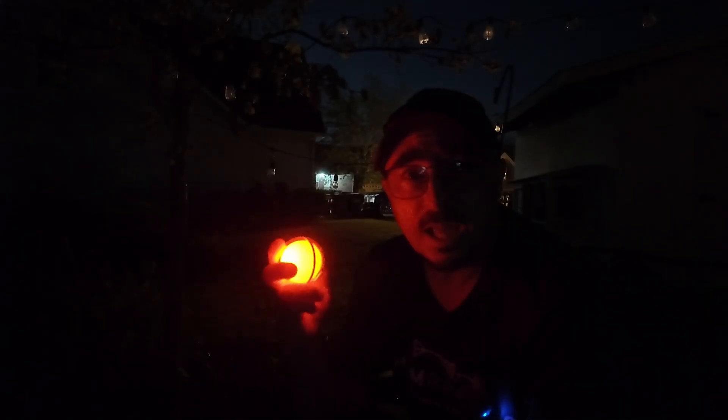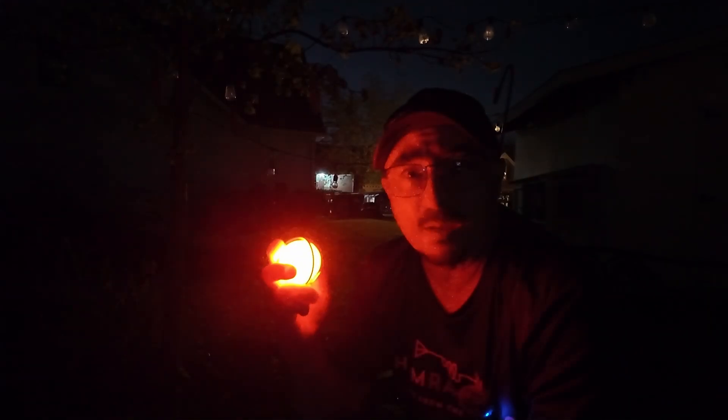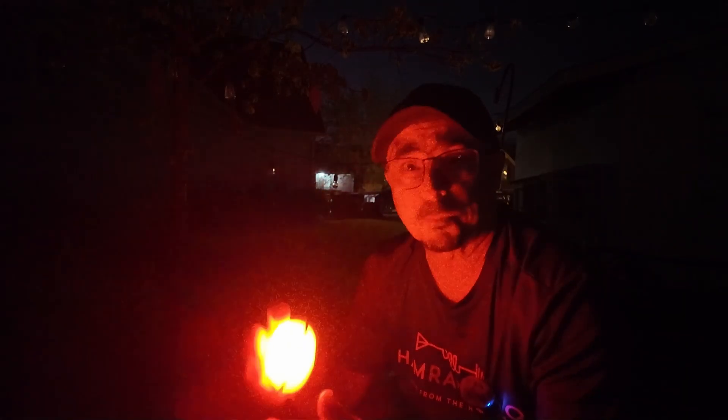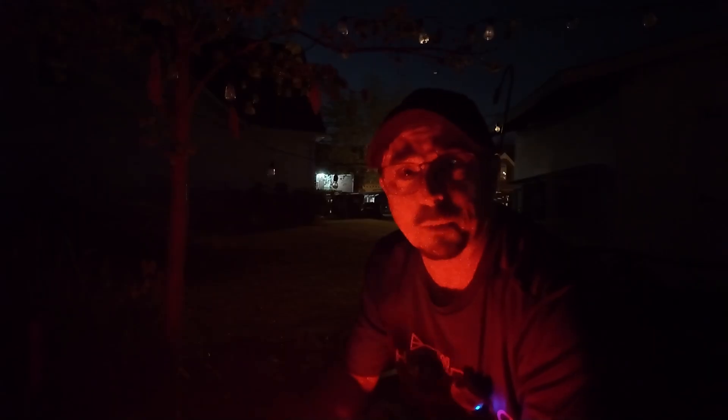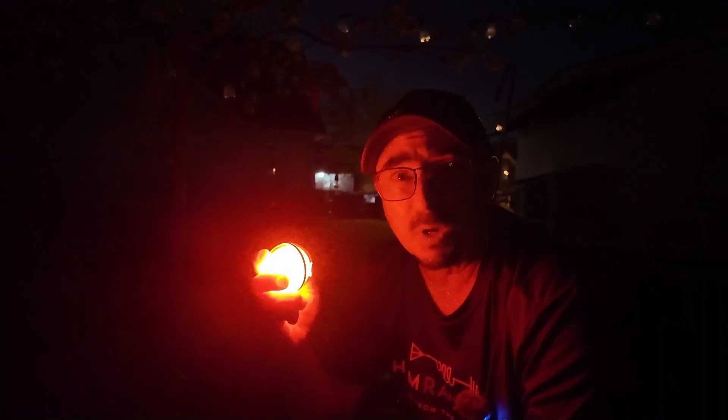If you don't want it to be that white light at night, a single click of the button will turn it red. And if you press and hold once you're in that mode, it will get brighter or dimmer depending on which way it's going. Right now it's at its max setting; if I press and hold it again, it comes all the way back down to low mode. Even in that lowest mode, it is still plenty of light to write on a notepad and not kill your night vision.